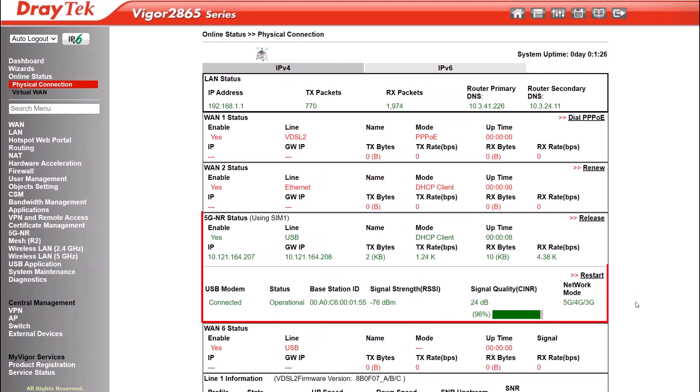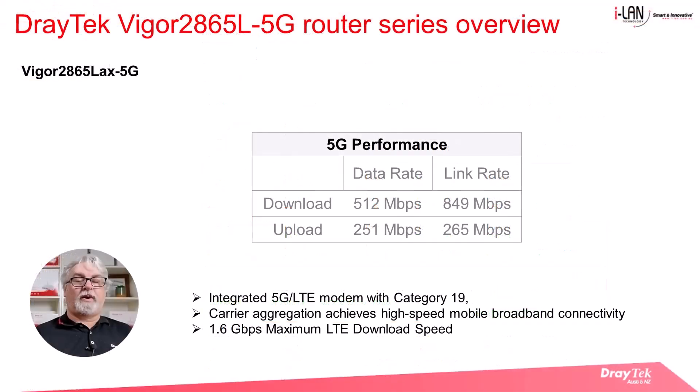Once the connection is up, you can see the connection details. It'll show the WAN IP address as well as the signal strength, and you should now be able to connect to the internet over 5G. The integrated 5G LTE modem is a category 19 device, and with carrier aggregation, can achieve high-speed mobile broadband connectivity for internet access and VPN.